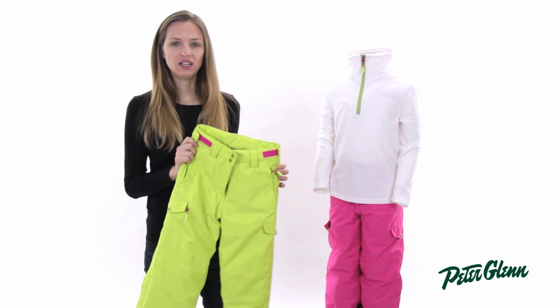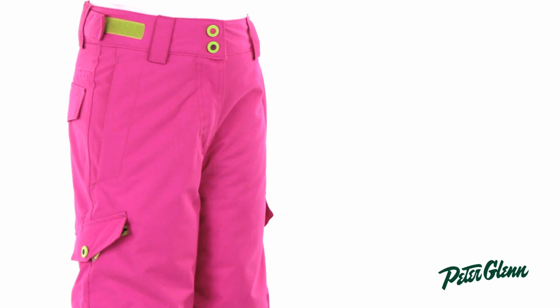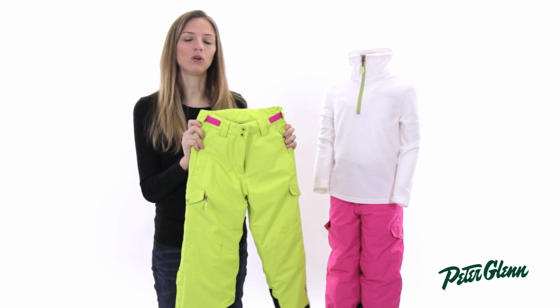Hey, I'm Laura from PeterGlenn.com and this is the Kiltech Asana pant for little girls. This pant is extremely reliable, it's very durable and it's going to give her everything she needs to stay warm and dry.